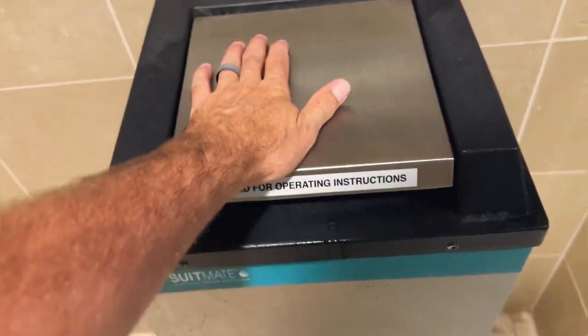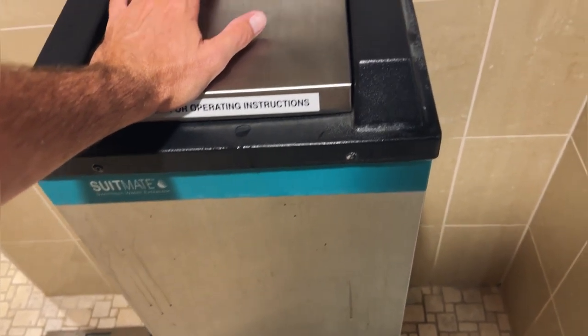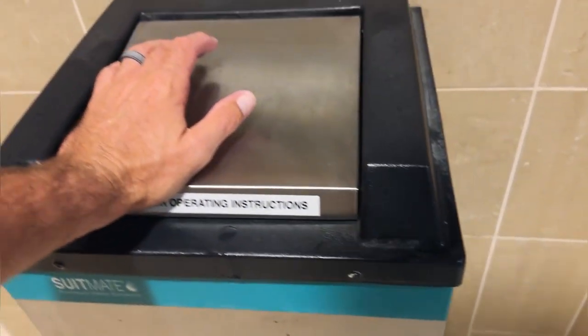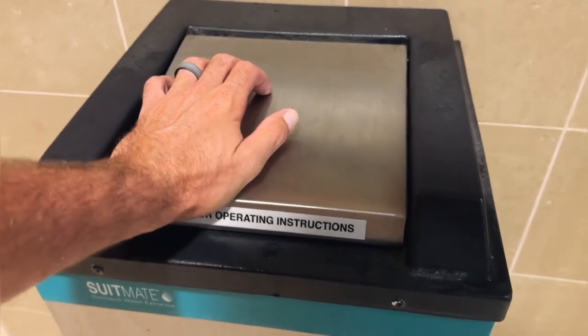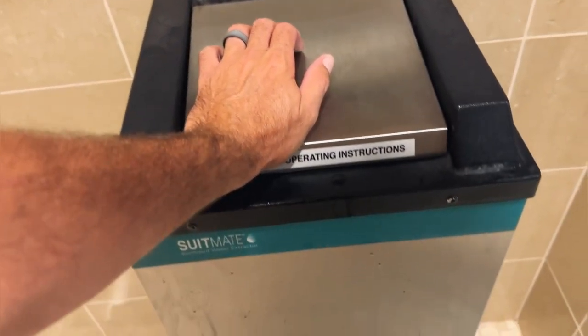That rim is what spins, so you're just going to lean and press on the lid and it's going to start spinning. The lid does not lock or hold in place, so you have to keep your hand on the lid. You'll feel it spinning, and it will stop — you'll be able to hear it and feel it when it stops. Once it stops, simply pop the lid open.